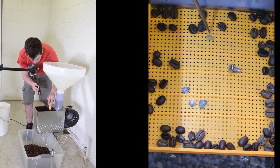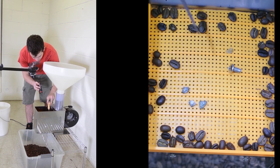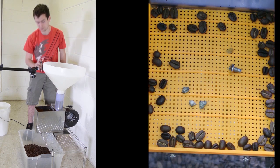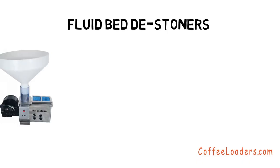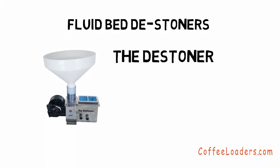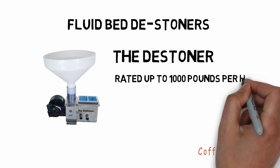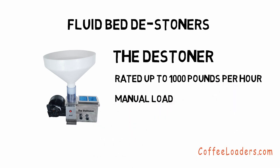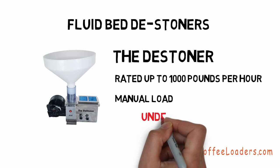You may notice that this screen has a lot of Quakers in it. This distoner is one of our most popular distoners — in fact, one of the most popular distoners in the world. It is manually loaded, rated up to 1,000 pounds per hour, available in 110 and 220 volts single phase, very small for shipping all over the world, and it starts at under $2,000.